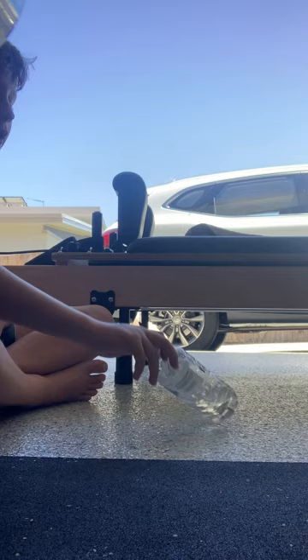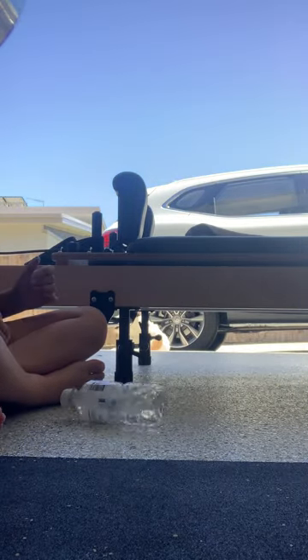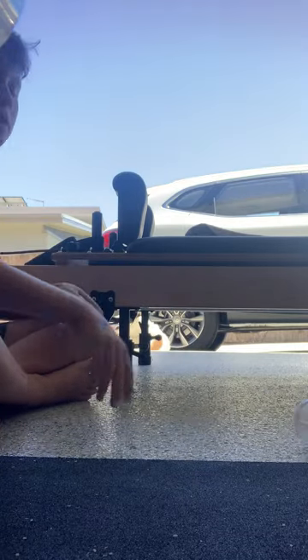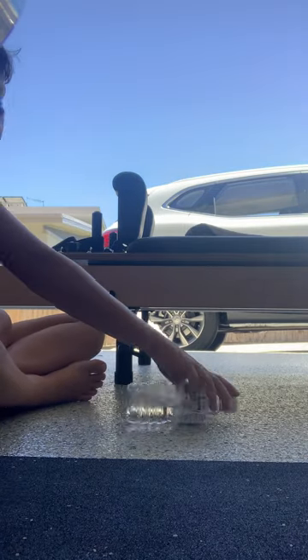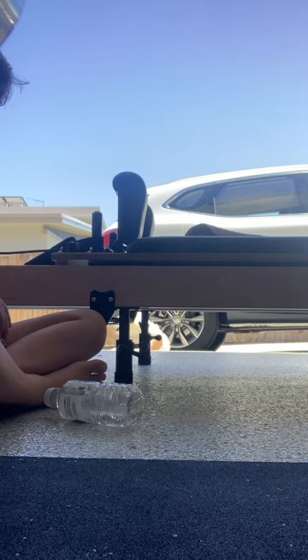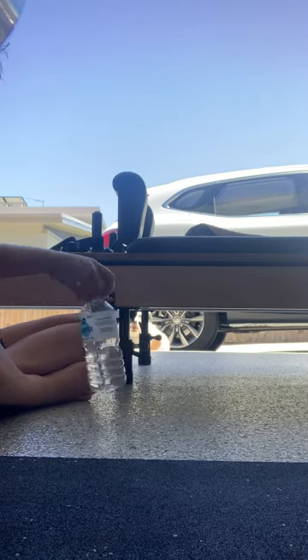Bro, why won't this land? I almost — I touched it but let those in — can't. Bro, that's on the corner. Oh, damn it. This is so easy. This is so hard. Bro, how — when I might go — zoom. There's struggles.